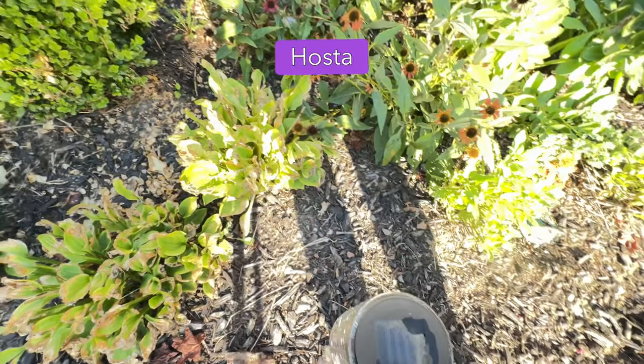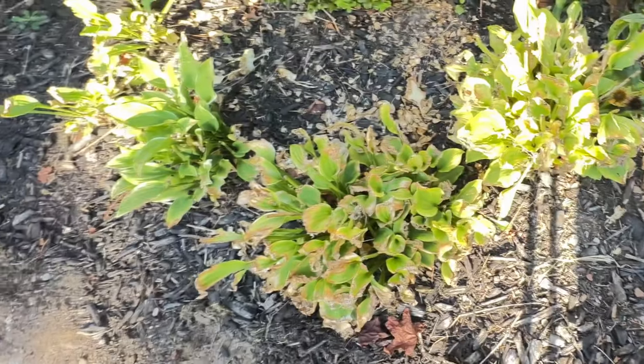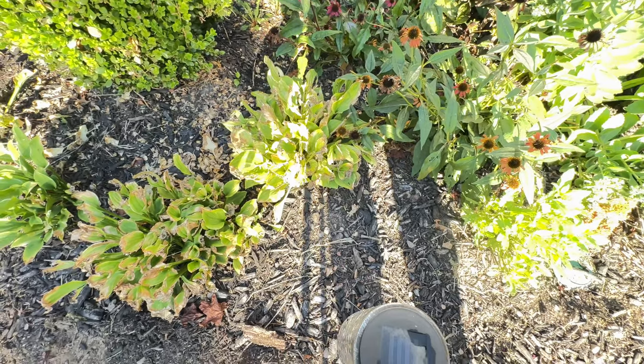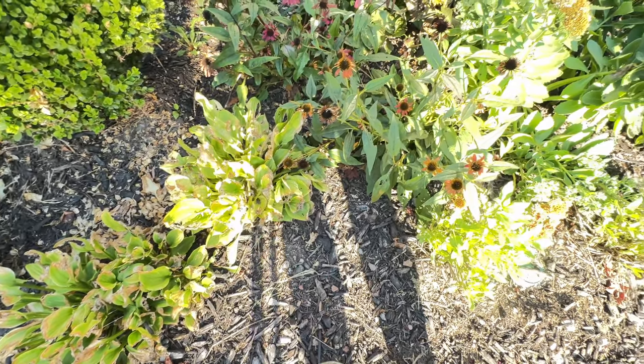The hostas are doing okay here, considering they're a shade-loving plant. They're actually doing pretty good even with the lack of rain and mostly sun that they get. Just a little bit of brown tipping — I can't even be disappointed with that.